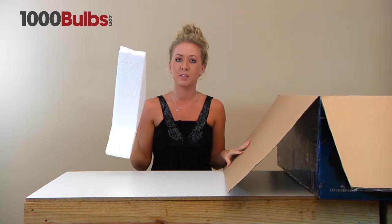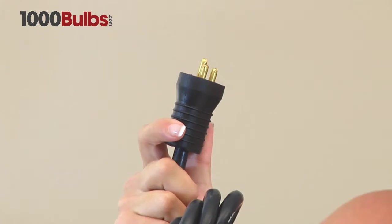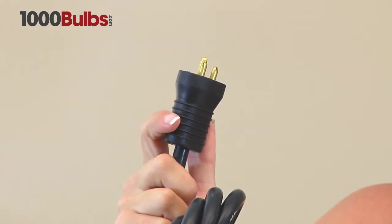It has foam end caps to protect it during shipping. This fixture comes with a 15-foot lamp cord. This isn't your standard wall plug — it's made for the ballast that goes with this fixture.